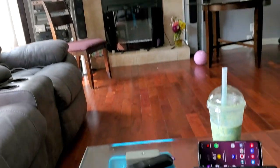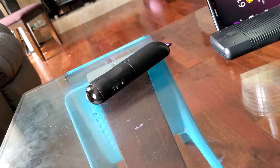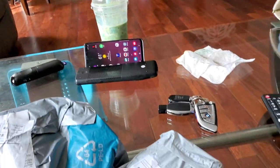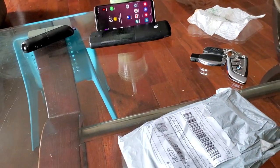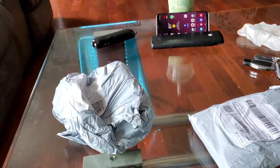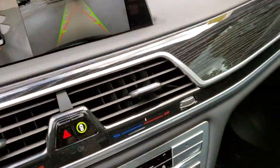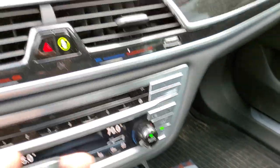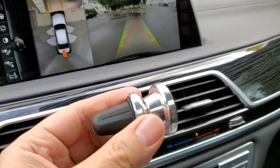Today I'm gonna show you how to install an iPad or Samsung tablet into your car — very easy. I just purchased this a couple days ago. After opening everything, this is what I got. This thing right here is like a magnet — very strong magnets.